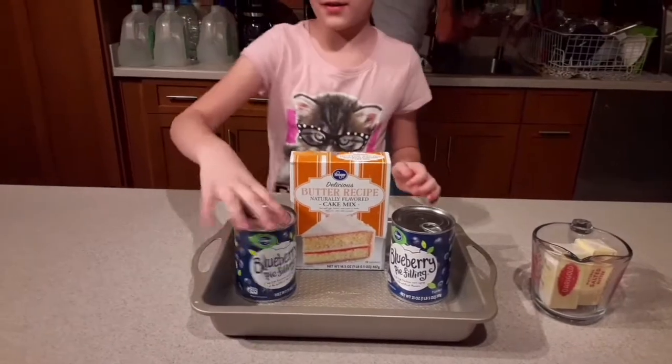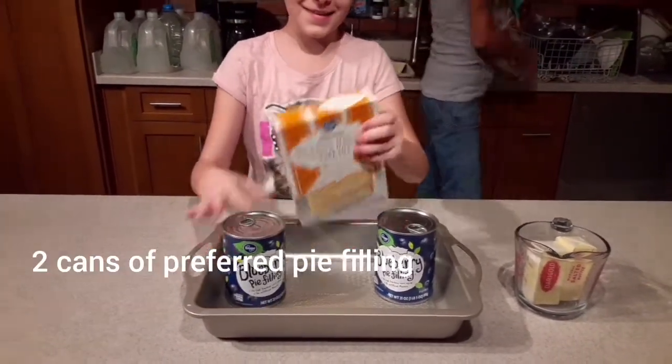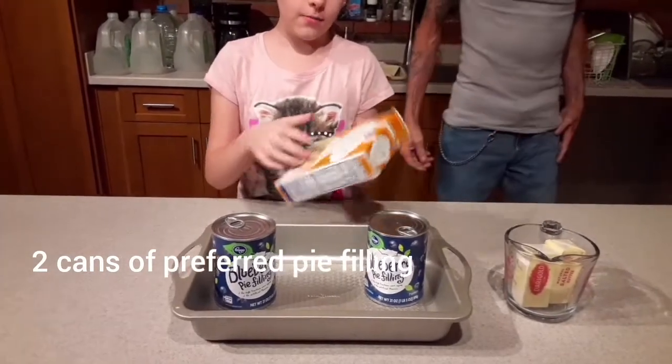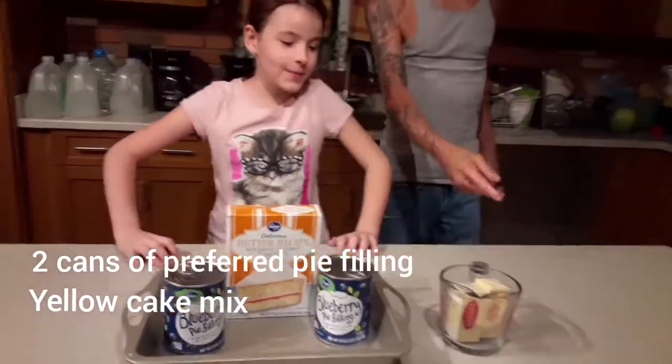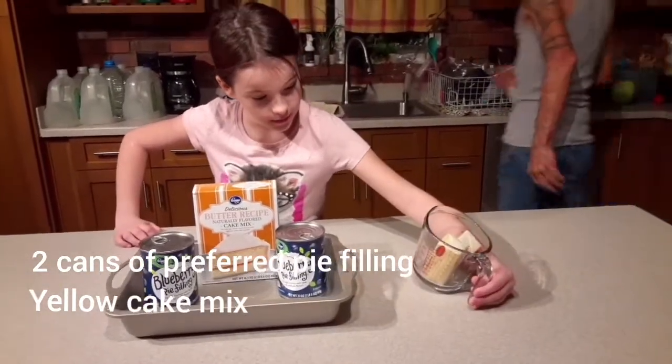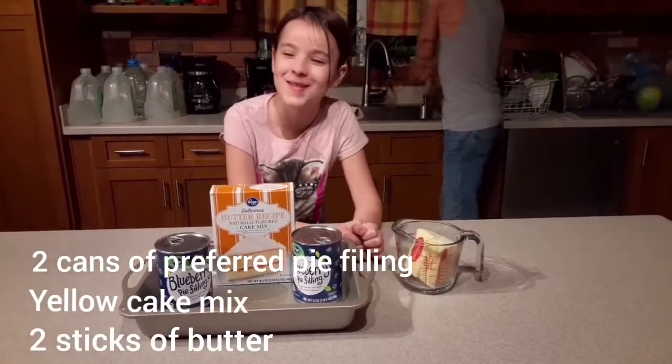You'll need two cans of your favorite pie filling, a white or brown cake mix, and two sticks of butter.